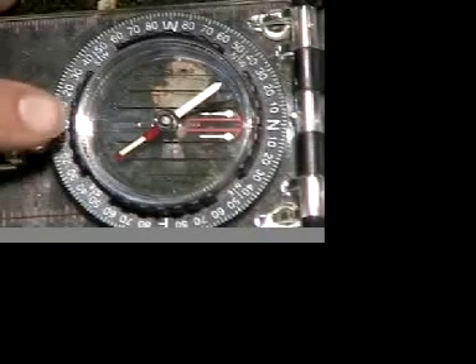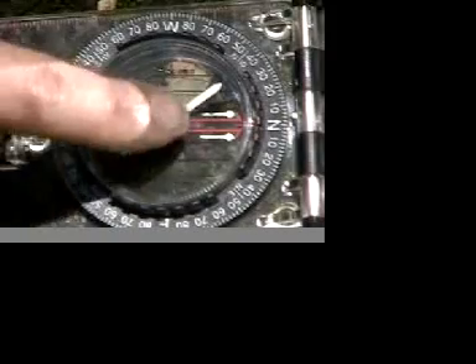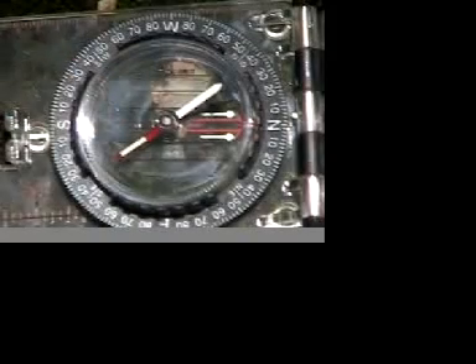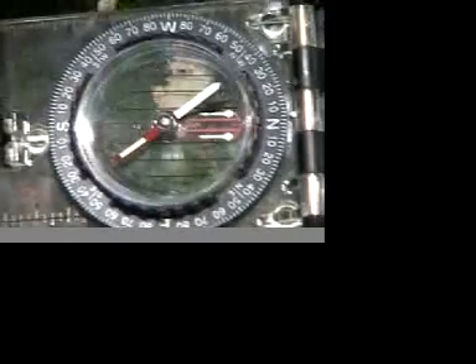Here's the needle. You may see a little black arrow behind there — it may be kind of hard to see. I'll go ahead and tilt it. See that black arrow right there, next to the white needle? That we can use for measuring slope and declination and whatnot.